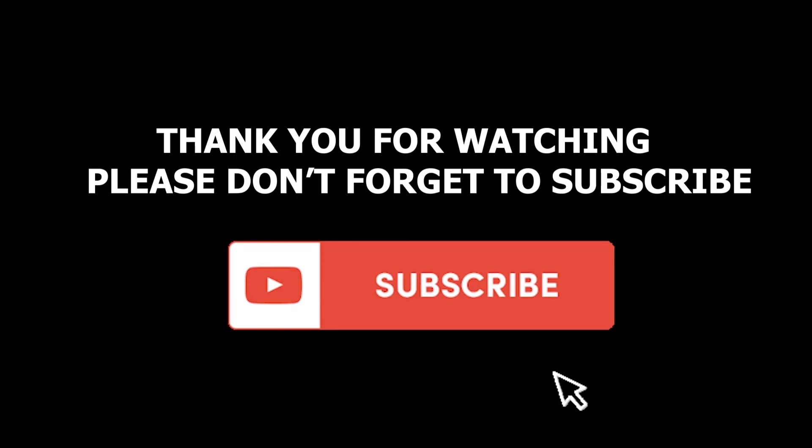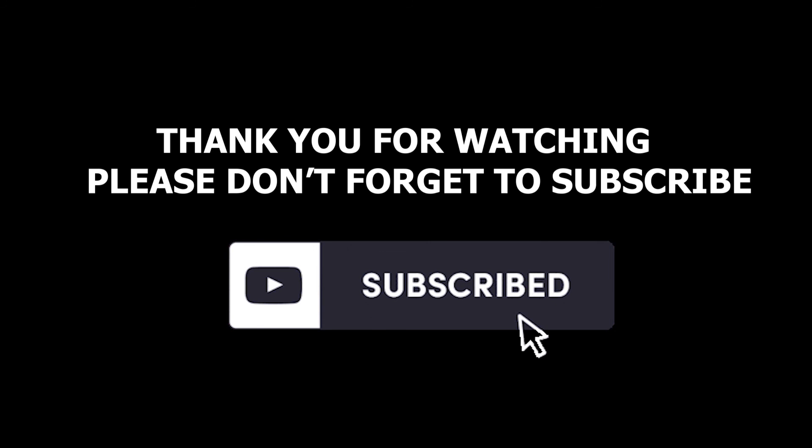Thank you for watching this video. I hope you enjoyed watching it as much as I enjoyed making it for you, and please don't forget to subscribe to my channel, like and comment, and share it with your friends. Peace.